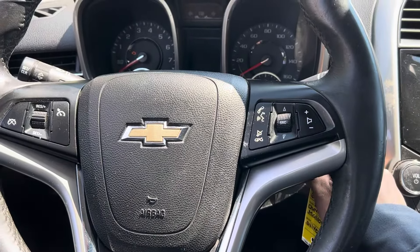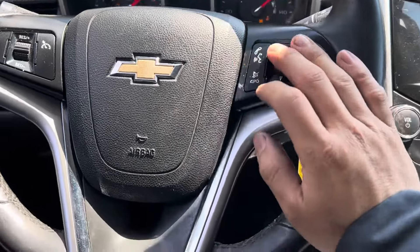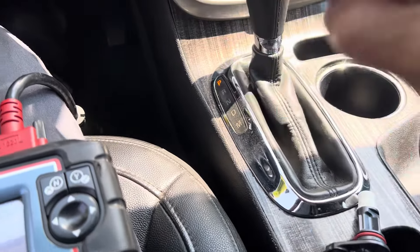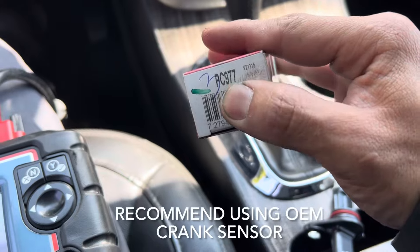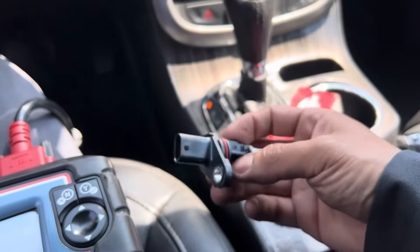Here is the part — I already bought the crank sensor. That's the part number, and this is what the crank sensor looks like.